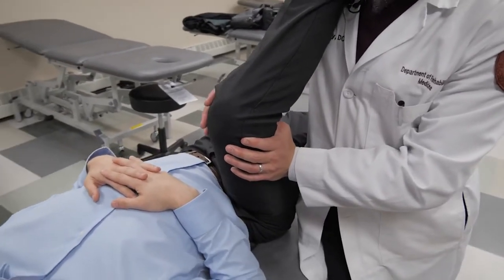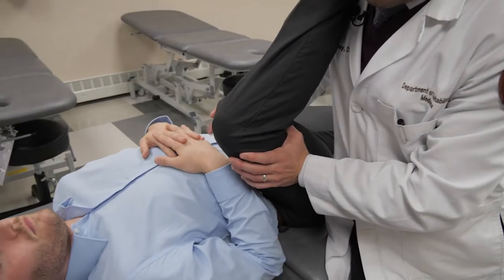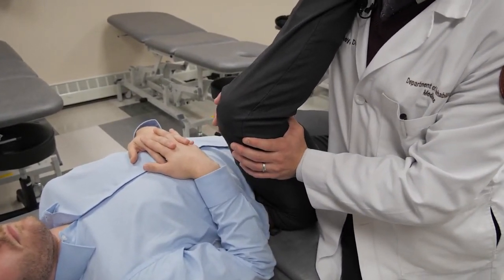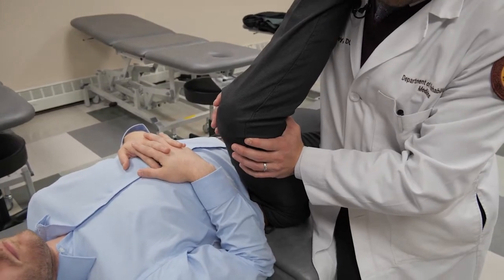And relax. I'm going to take him to his new barrier, and then press again. This is an isometric contraction, so you should be able to match your patient's force and not have their leg move.